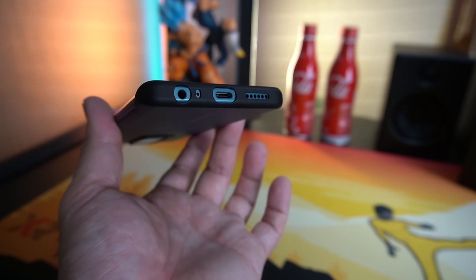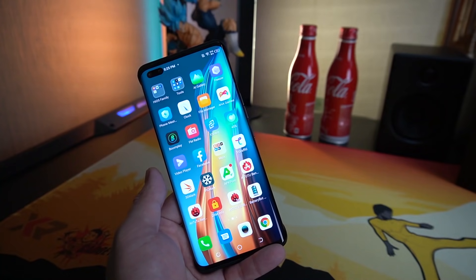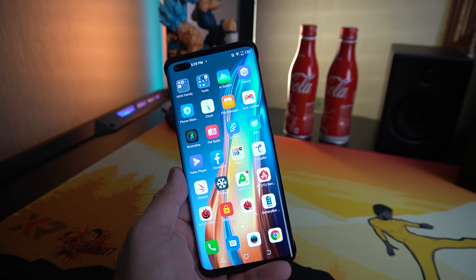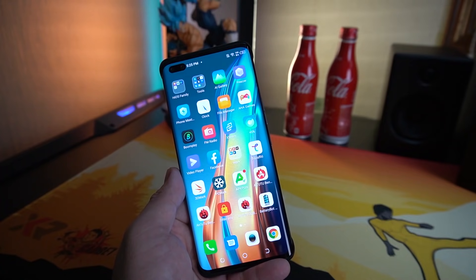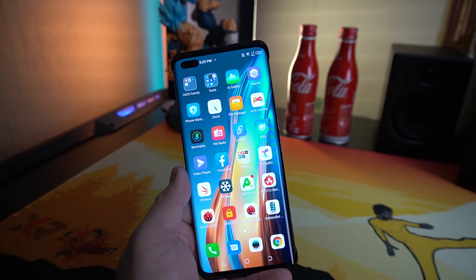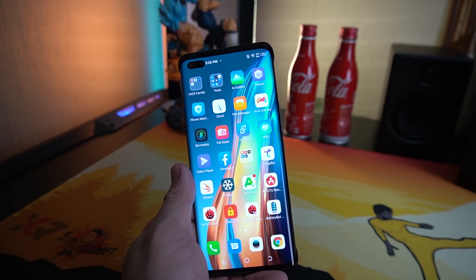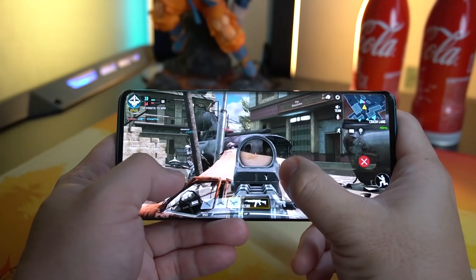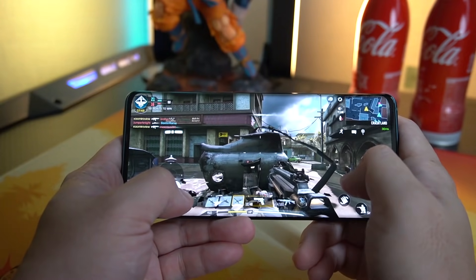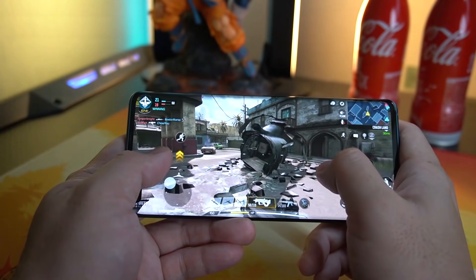If you're not happy with the sound you can always plug in your headphones. I tried playing Call of Duty on this phone — the G95 is a gaming processor, but it still had some glitches and hiccups. It's not the best gaming experience on a smartphone, but it's still playable. You can tune down the graphics settings, and doing that I was able to enjoy the game for roughly an hour and a half. The gameplay is smooth, but there are still occasional frame drops.